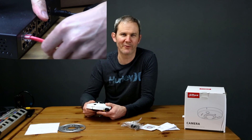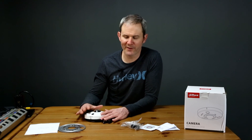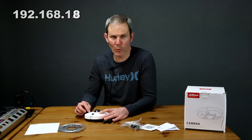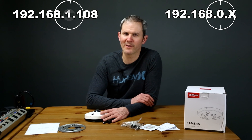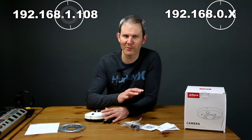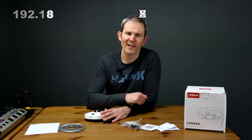Before installing this camera in my test locations let's get it set up on my network by plugging it into my PoE switch and recording some footage in Blue Iris. We'll also set it up on my dedicated NVR and see how the process works there. The quick install guide indicates the IP address for this camera is 192.168.1.108, and my home network subnet is 192.168.0.x, so I'm going to need a tool to change the IP address. I downloaded a tool called Dahua's config tool, which allowed me to change the IP address and activate the camera.